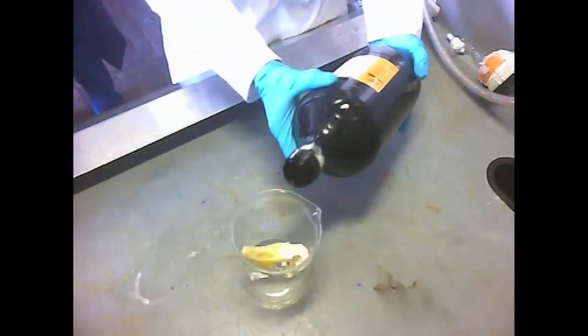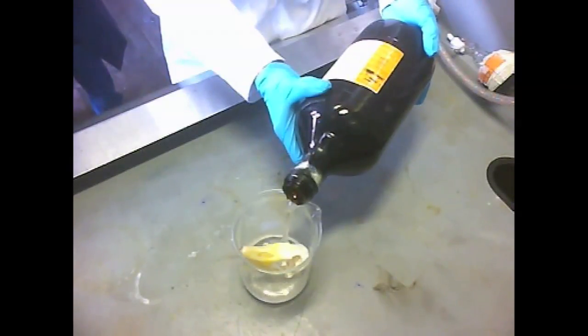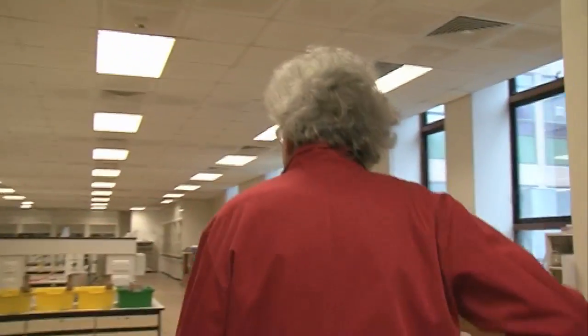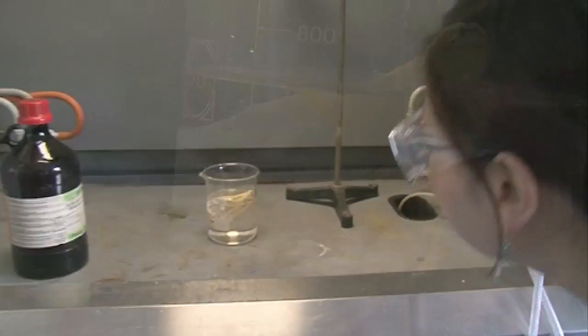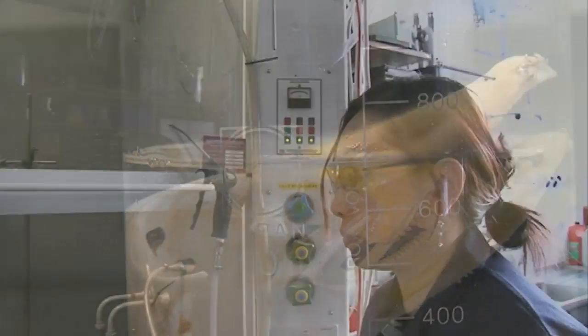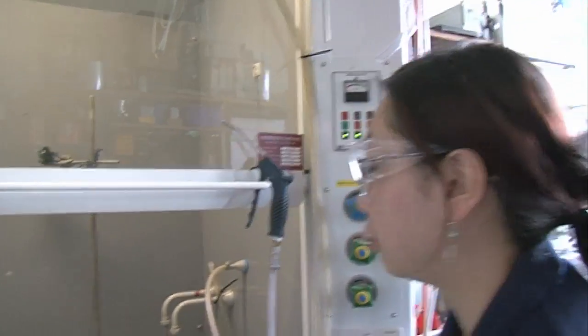We'll see what happens when we add the acid to the beaker. The skull has been cleaned really well and there's not a single bit of flesh or soft matter left — it's purely the bone. You can see it's actually bubbling away, so the bone is reacting with the hydrochloric acid. I'm expecting that to take longer than the cheeseburger, so we'll leave it in there to stew and come back in a bit.